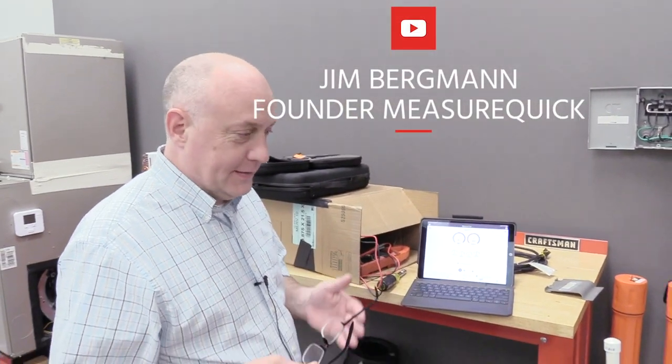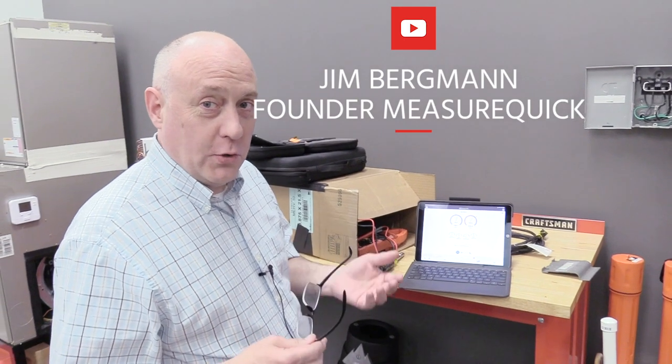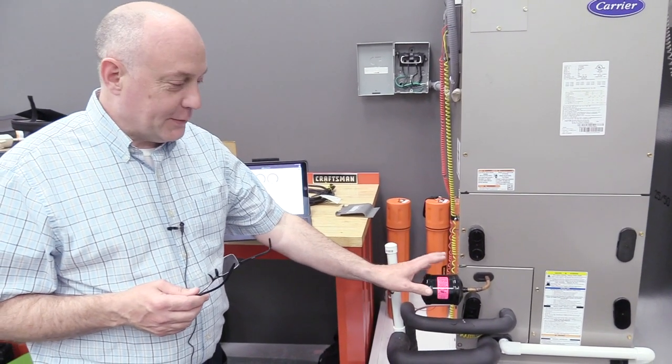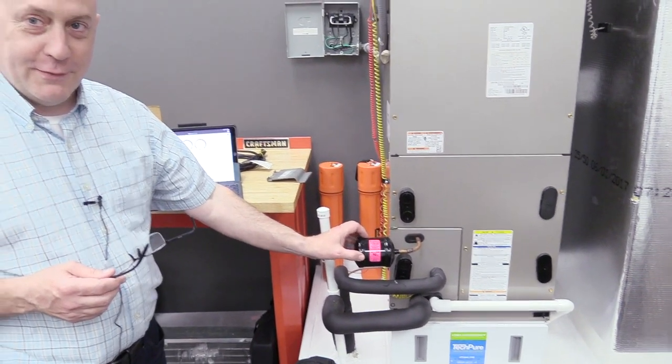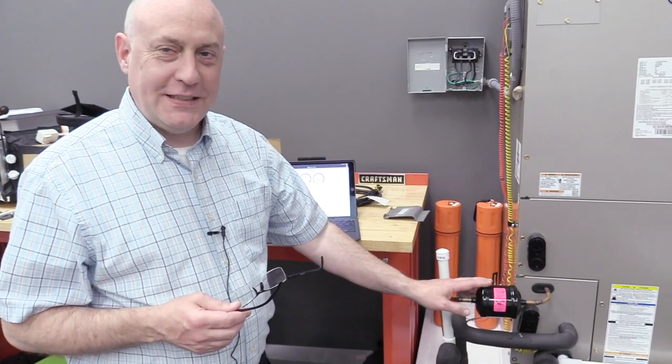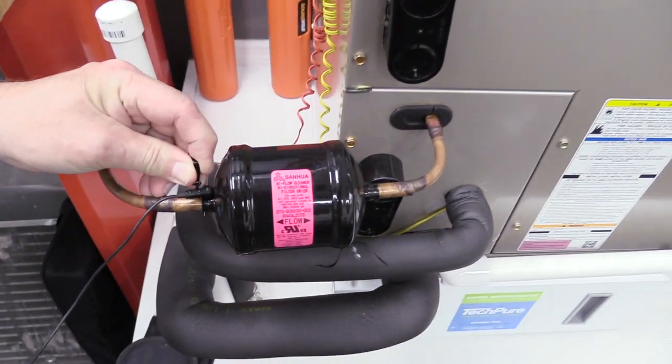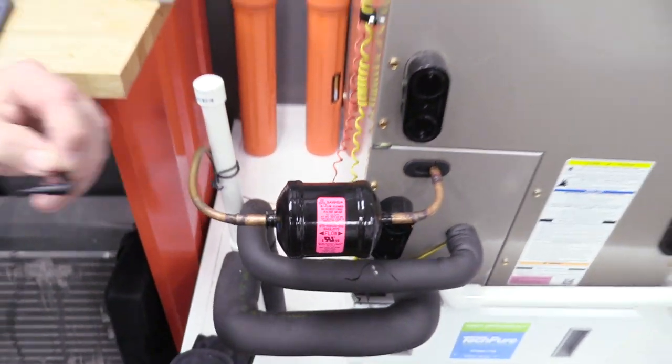We were standing here yesterday and one of those things as you get older and more experienced is you start to listen for things other people don't notice. One of the things I was hearing right away was a little bit of flashing in the liquid line here next to the dryer. I'll put this mic up here so you can hear it — what you're hearing is just the sound of liquid flashing in the dryer.